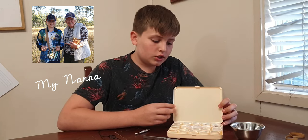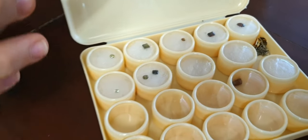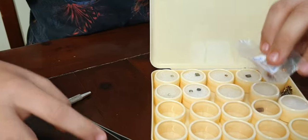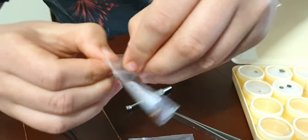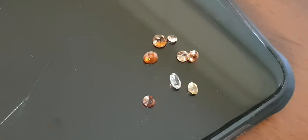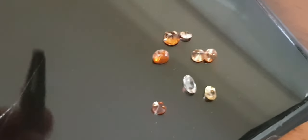My nana actually took a lapidary course, so she got taught how to cut the stone. Now you might be thinking why I have some stones in plastic bags — that's because my nana didn't cut these. These are the stones that I sent to Lambert's. I'm going to show you these ones first. I'm going to show you the zircon so you can see a nice clear one. As you can see here, that is my clear stone. But these are all zircons. I'm going to put these back in the bag and then show you more stones.